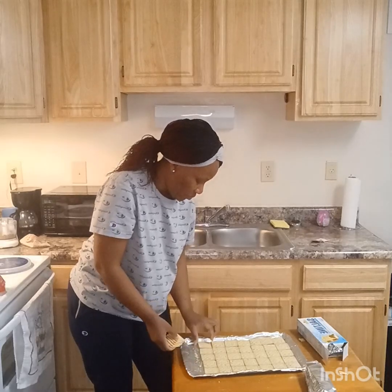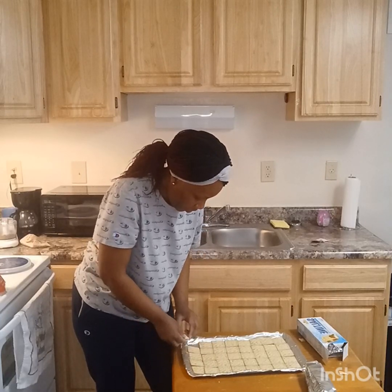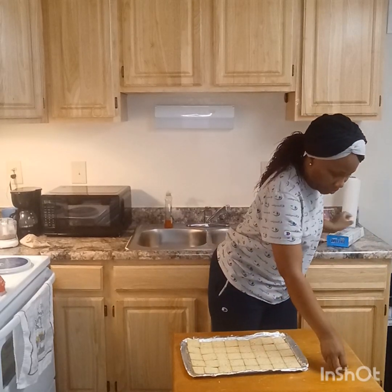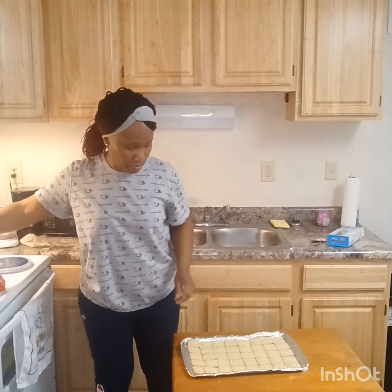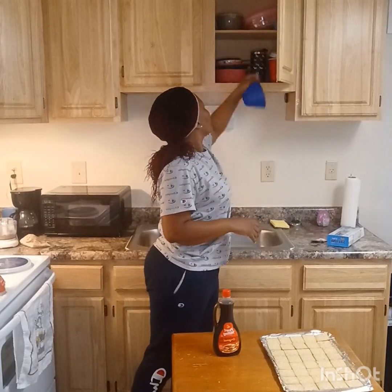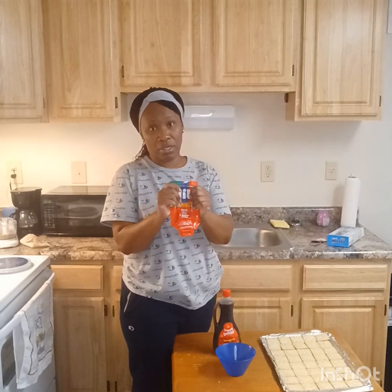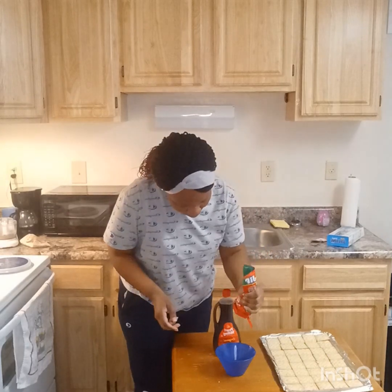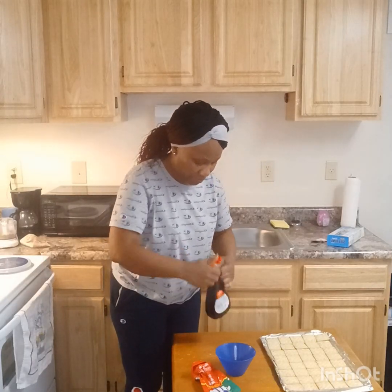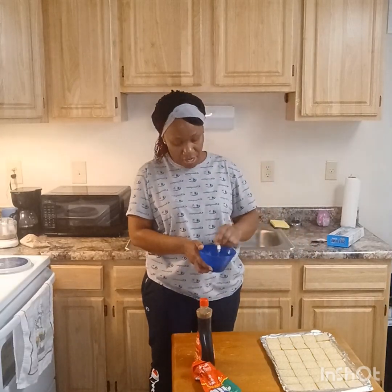I'm still giving tribute to my mama — she did so much stuff. We might not have had much money but as long as we had each other, that's what matters. So what my mother used to do was take the syrup and mix it with the peanut butter. Let me get a little bowl. I got some peanut butter — the kind where you just squirt it out. Then she would just add the syrup to it like that.